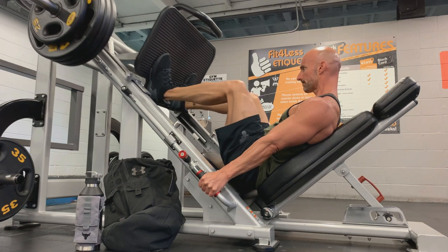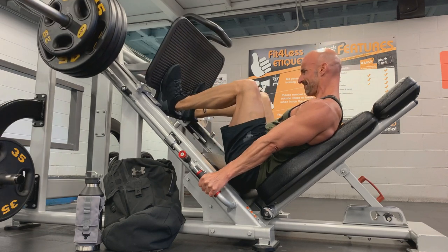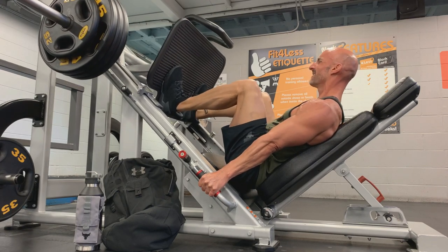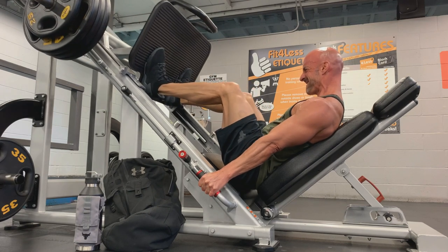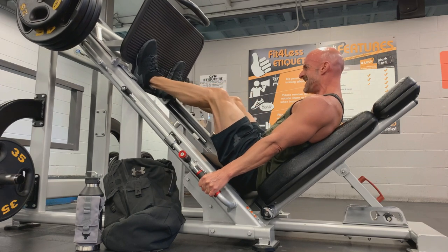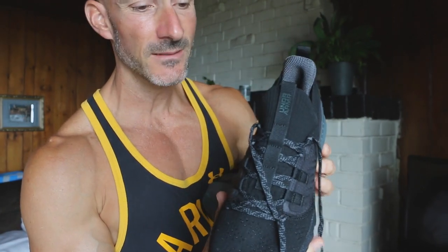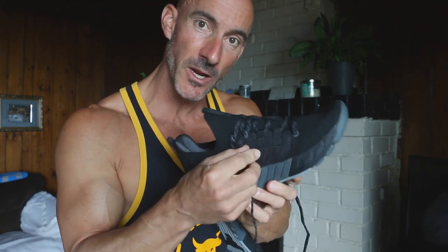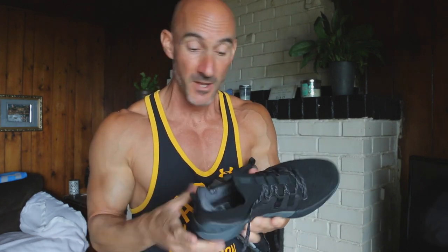The next thing I noticed was during the hack squat and the leg press — my foot wasn't sliding within my shoe. With a lot of other shoes I've worn in the past, there's always a little bit of give. Although they fit comfortably, kind of like a glove, during the hack squat and leg press there's forward momentum that shifts my foot forward a little, with the toe pushing up against the tip of the shoe. That wasn't happening with the Project Rock 3 shoe. This running shoe truly fits like a glove.